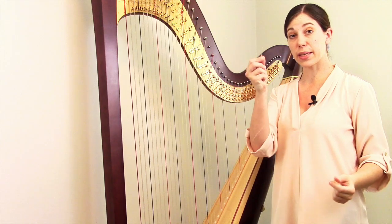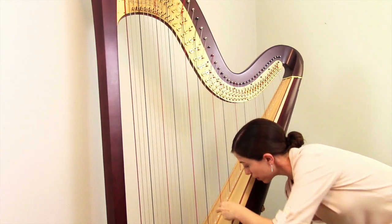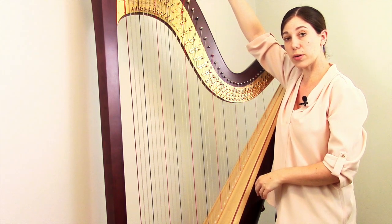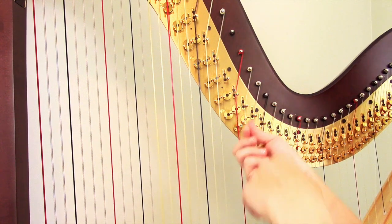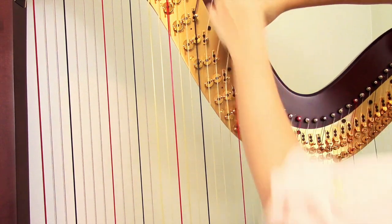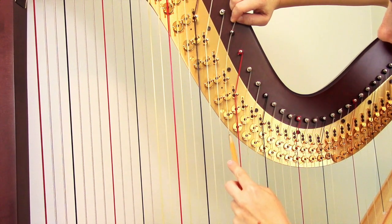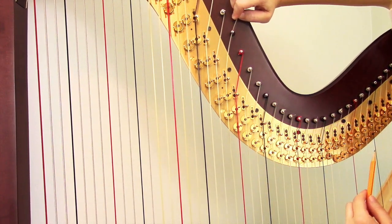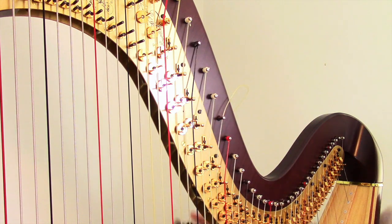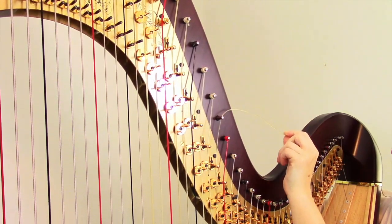Once you have the string knotted, take the other end and thread it up through the back of the harp. You'll see it pop through on this side — just grab the end and pull the string all the way through. At this point, take the end of the string and thread it through the hole in the tuning pin and pull it all the way up. Make sure it looks just like the strings around it — to the left of the bridge pin and going nicely through the center of the discs the way all the surrounding strings do.